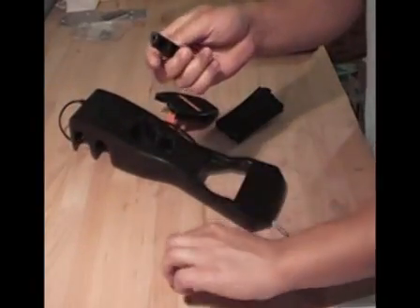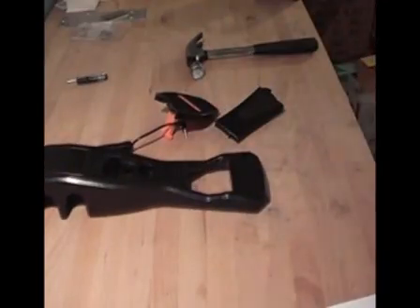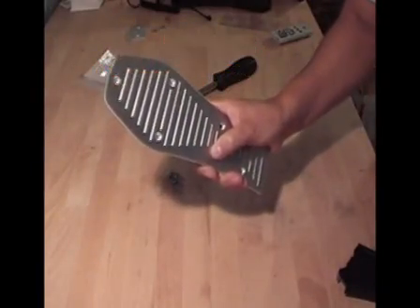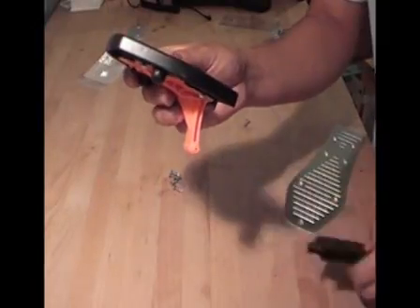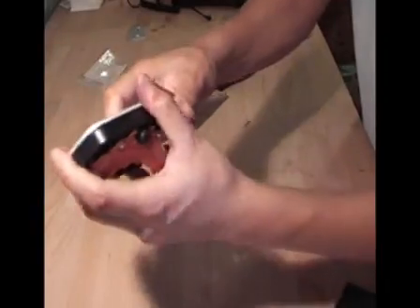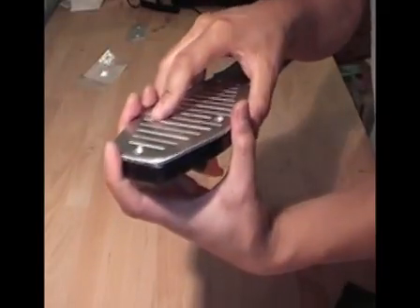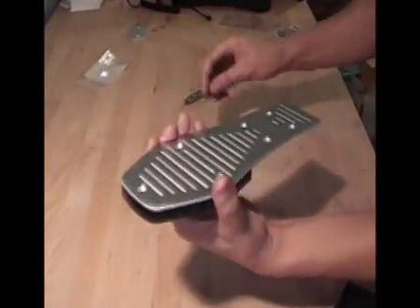This plastic piece is not needed, and that's it for step one. For step two we are going to be installing the metal pedal onto the original Rock Band drum pedal pieces, starting from the top of the pedal. Just make sure that it is even — take a look by eye and by feel. It fits perfectly on there. You want to start your first screw at the very top.